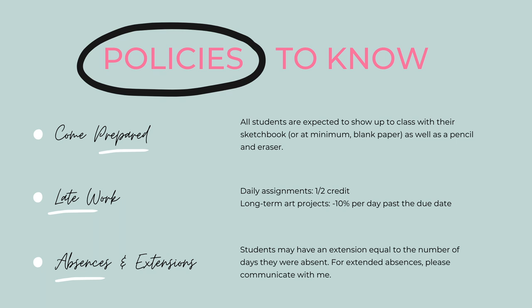Here are some important policies you will need to know for my classes. First, come prepared — make sure that you show up to class with your sketchbook as well as a pencil and an eraser. As far as late work goes, daily assignments can be turned in late for half credit, and long-term art projects will be penalized 10% per day past the due date, so make sure you get everything in on time to keep that grade high.